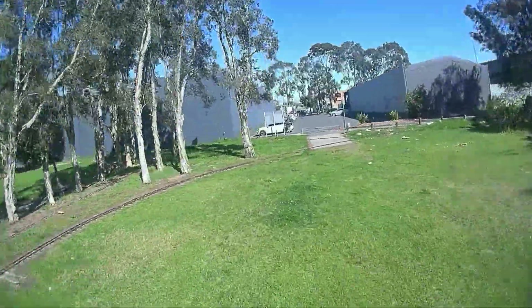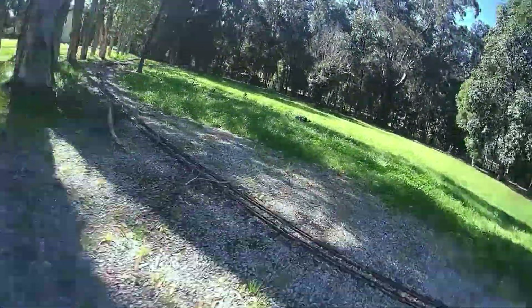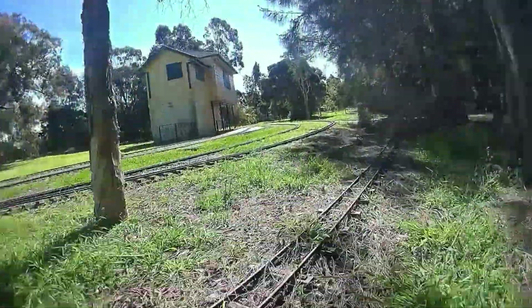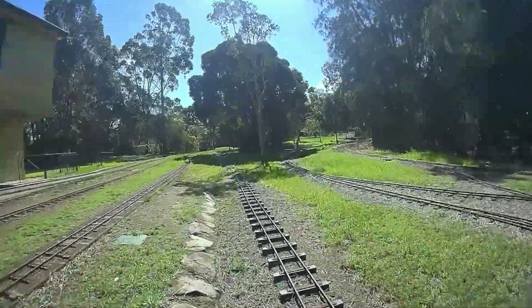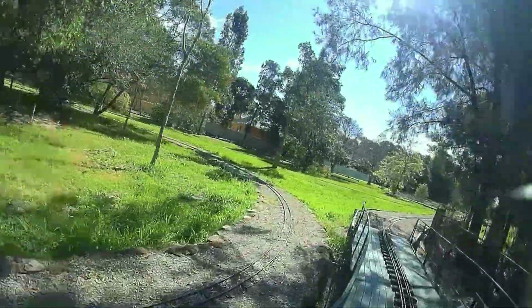I was getting around five to six minutes of flight time as I was flying around this miniature train track field. On the quad was the Hawkeye Firefly, which I was hoping to use for an upcoming review by recording the flight on it, but it wouldn't record or connect to my phone so I couldn't get it working.